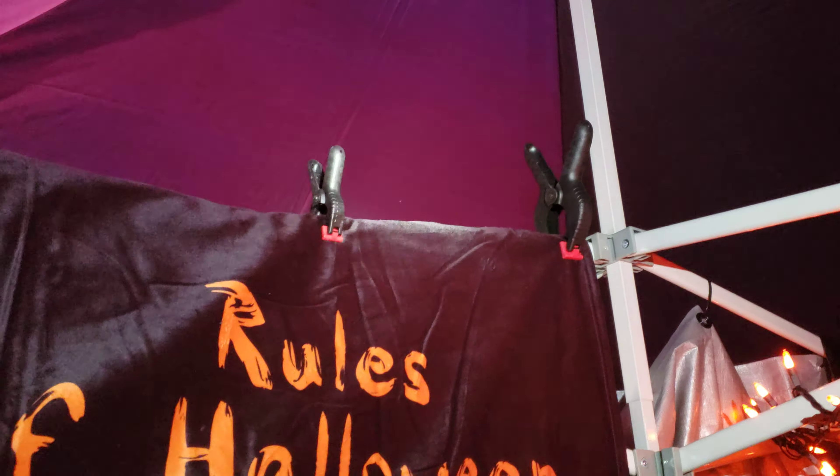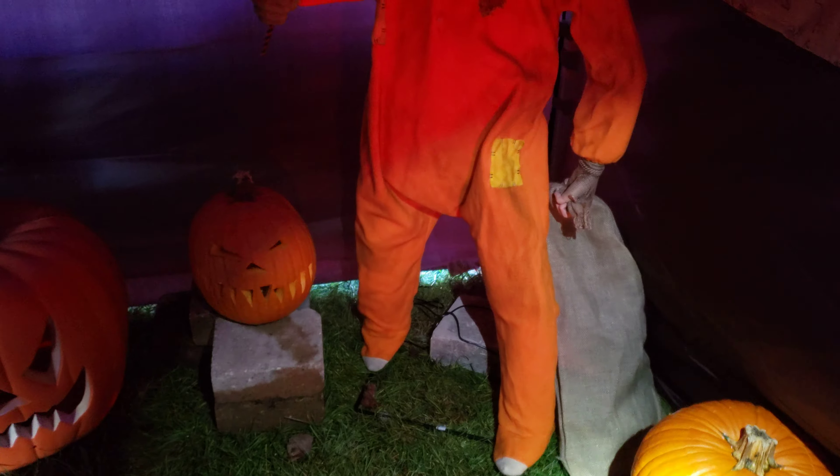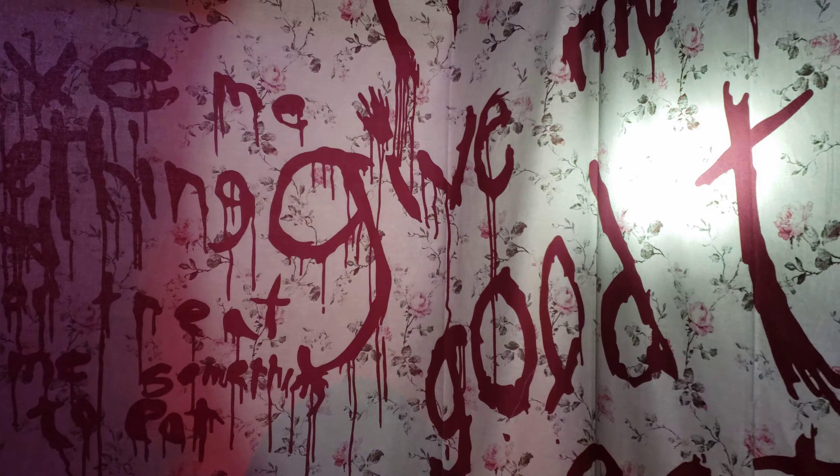I hung this trick-or-treat blanket up here — it's got the rules for Halloween. I use the cheap bag of clamps from Walmart, like $8 for a whole bag of plastic clamps — pretty good deal. And there's Sam, of course, and then the 'Give Me Something Good to Eat' tapestry in the background, with more clamps up on top.